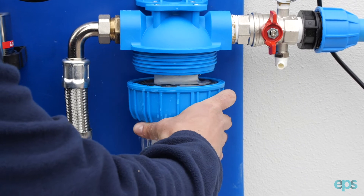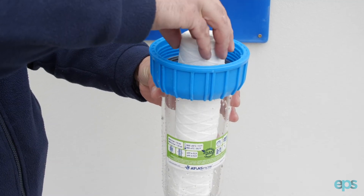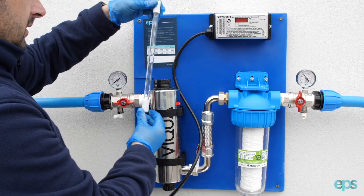The sediment pre-filter should be changed on a regular basis, and the UV lamp should be changed every 12 months.